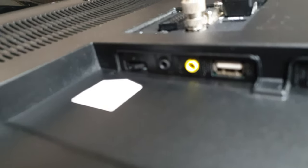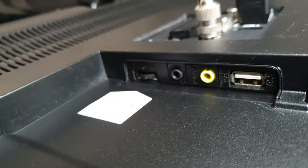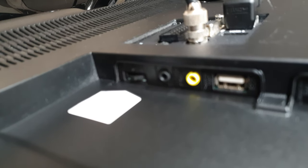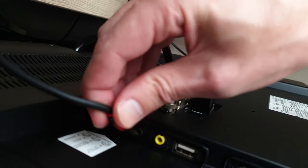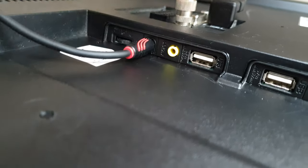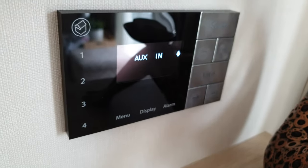One of them there — the bottom one underneath the yellow one — is the headphone jack. So if you put that into the headphone jack, now the TV is plugged into this speaker and the speakers are in the ceiling. There's one over there and one over there.